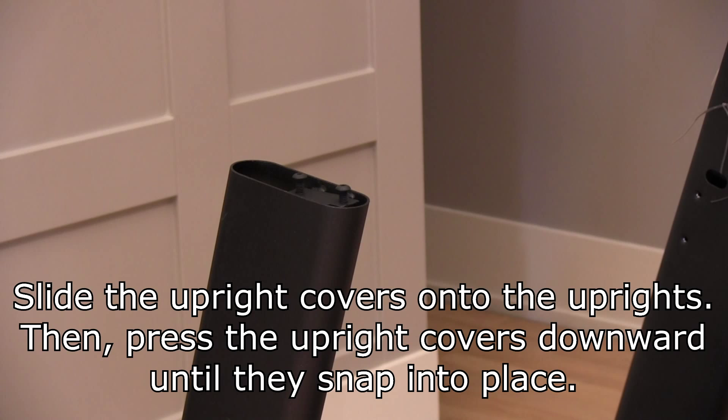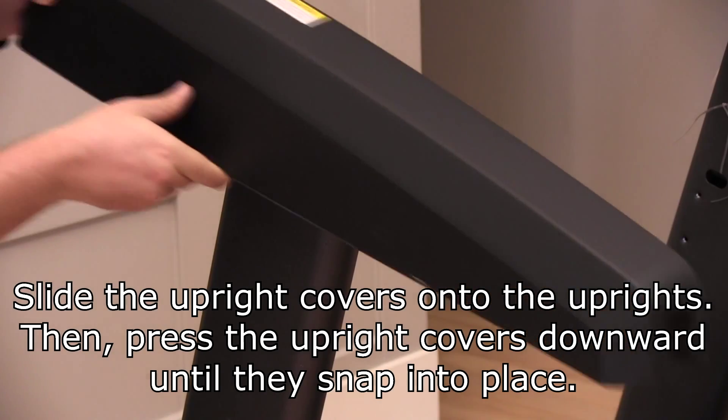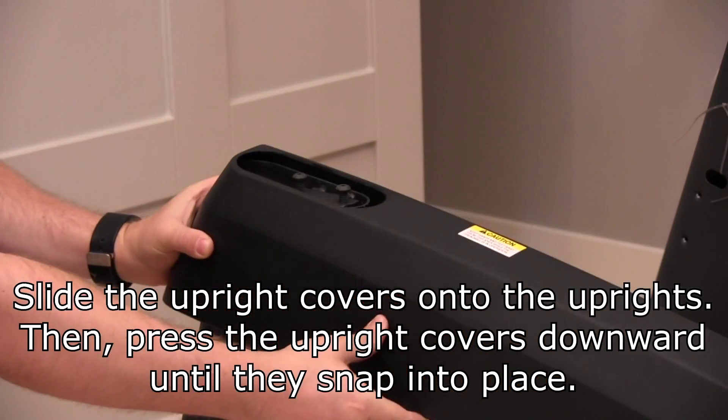Slide the upright covers onto the uprights. Then press the upright covers downward until they snap into place.